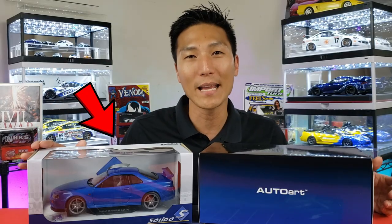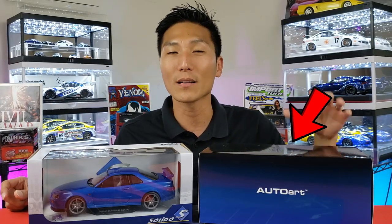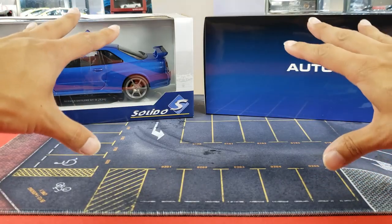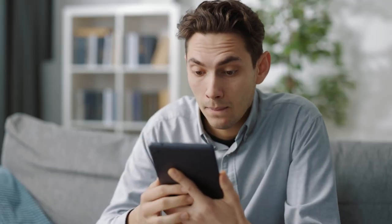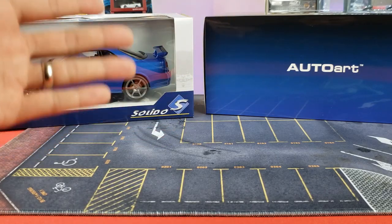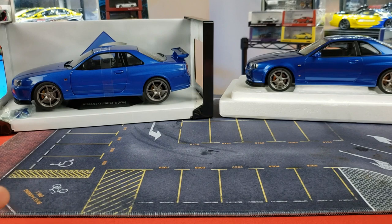Maybe you're just now getting into the higher grade, collector grade stuff. In this video we're going to be comparing a Solido diecast model to that of an Auto Art composite diecast model. This is a comparison to see what the differences are between these two brands, but it's also for newbies and beginners that maybe don't know what else is out there.